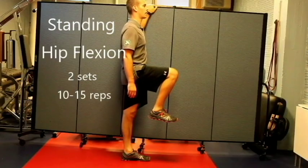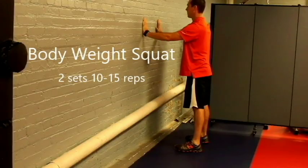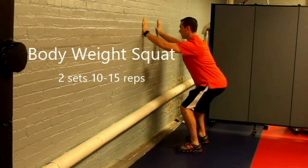Lift one leg as high as you can and back down. Squat up and down. Use a wall or chair if you need support or assistance.